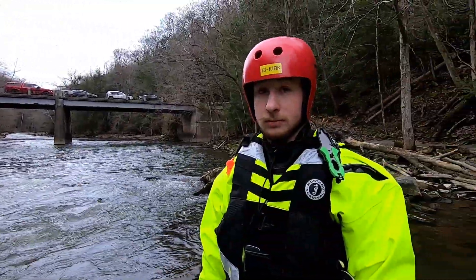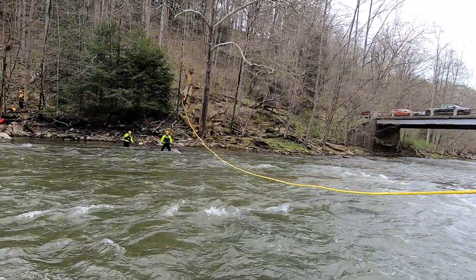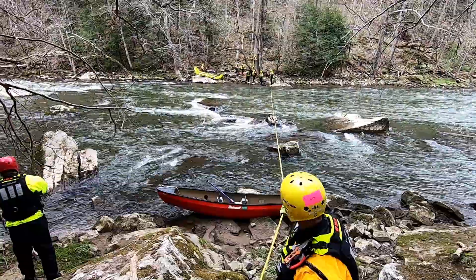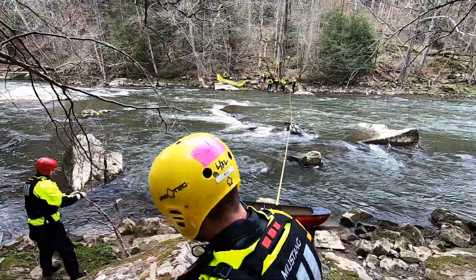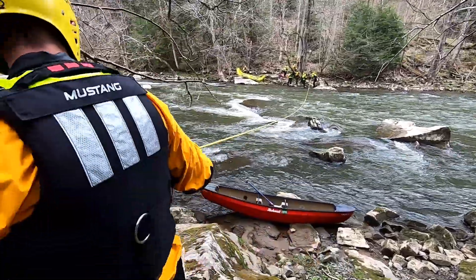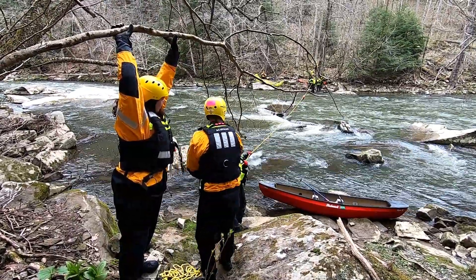We've got Kirk here — he's going to make the throw across. It's going to be perfect, it's going to be on video. He's going to be the poster child of how to throw a throw bag. Line across that we're going to be able to pull — static and flashlight control across. John's giving us a signal on the other side for tension. So here we go.